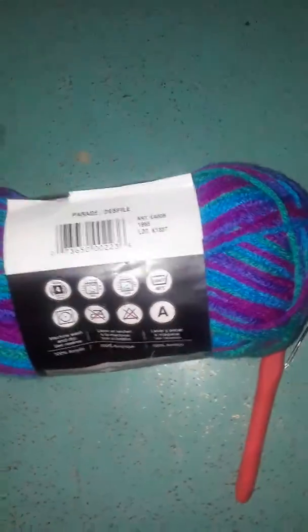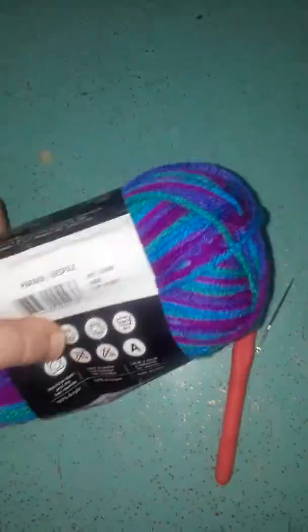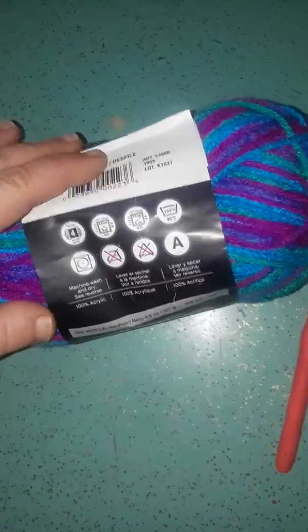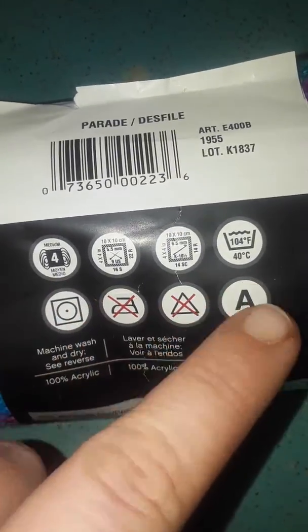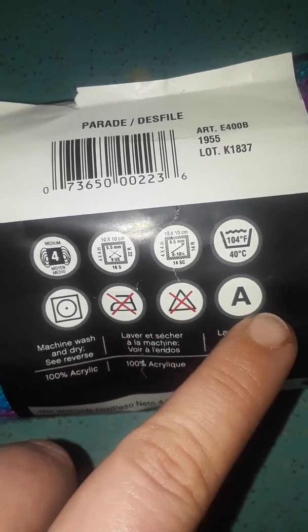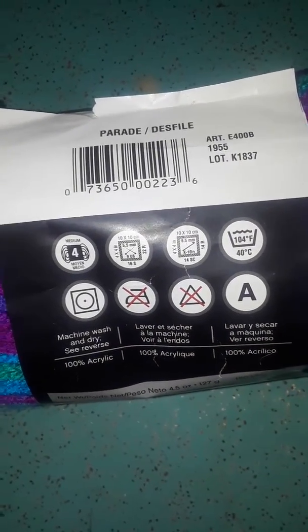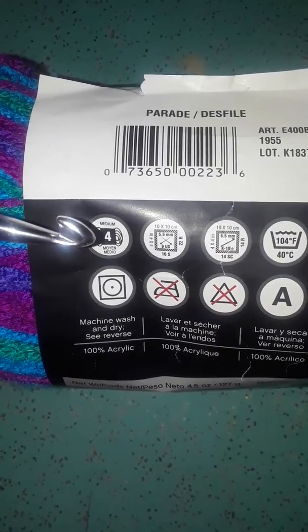Now let's talk about how to pick out the proper yarn with the proper hook. Say I want to make a hat out of this beautiful yarn. Right here on the back there are a list of things that you look for in order to make sure it's the correct thing for your project. Right here it says size 4 — that means worsted weight yarn.